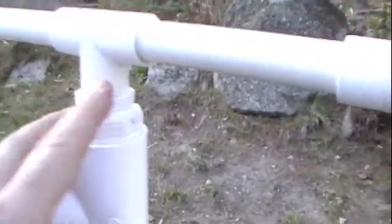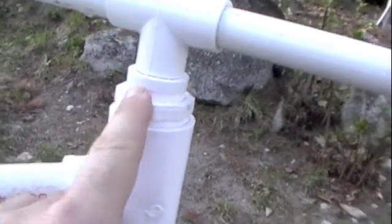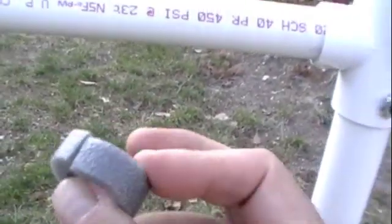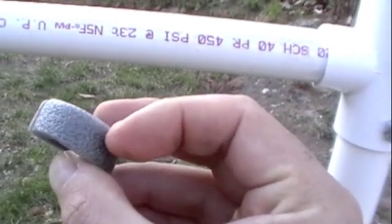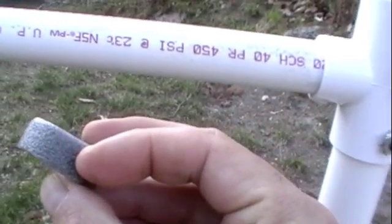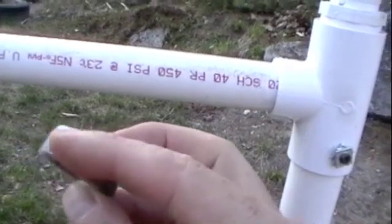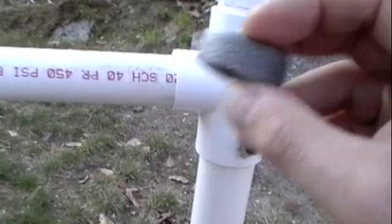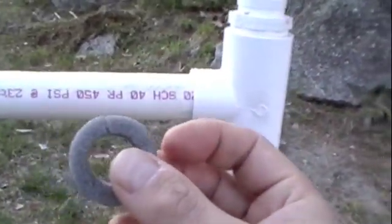People have been asking how to seal this pump I made. I just half-assed tried something spur of the moment and it works. I took some foam pipe insulation and cut it down to maybe a quarter of an inch — or about half of that.